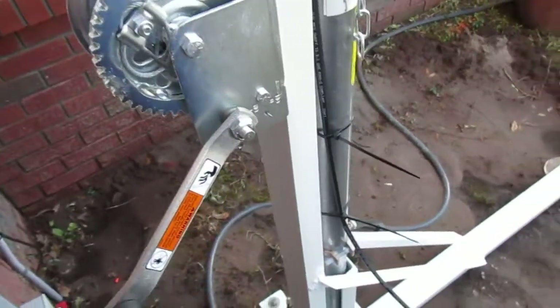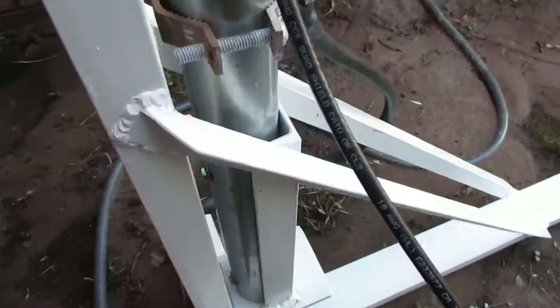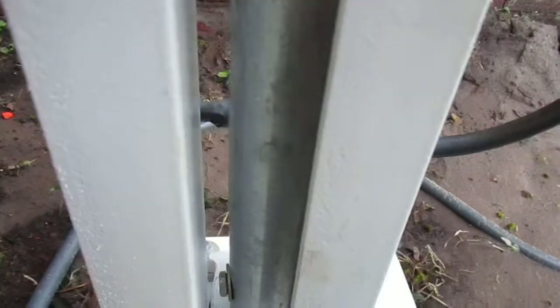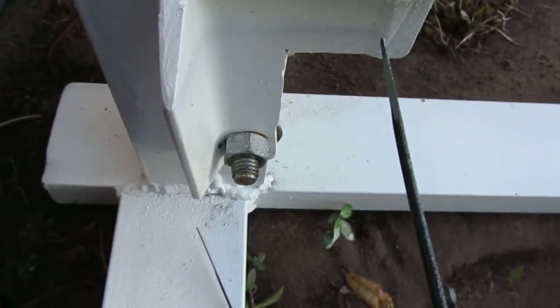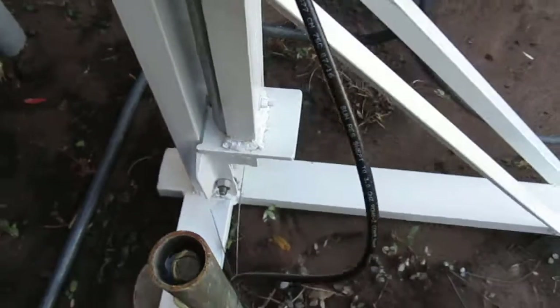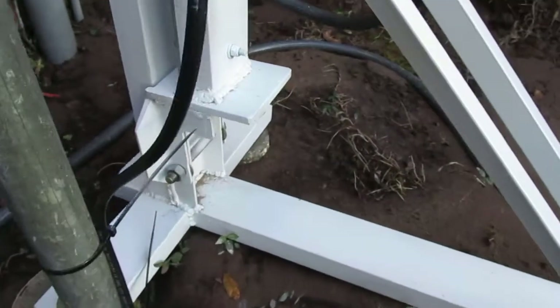As you can see this mast just sits in behind this piece of channel and then it's bolted in two places so it's not going to go anywhere. The bolt that pivots it is actually a half-inch bolt, so that made a good pivot point — putting it lower like that helped this bracket to pivot.